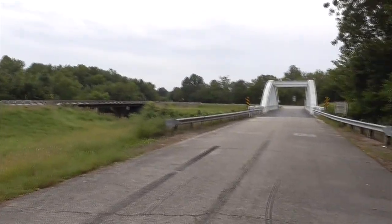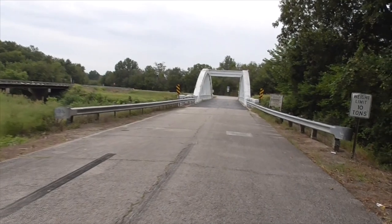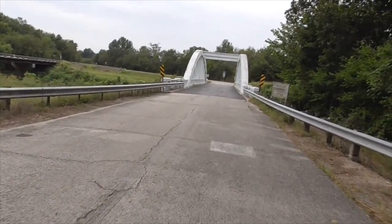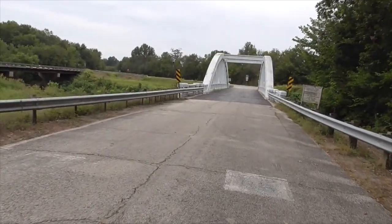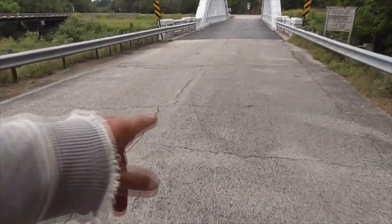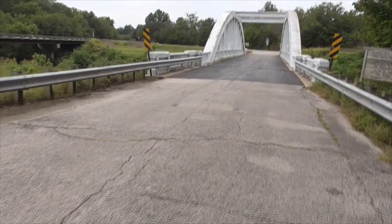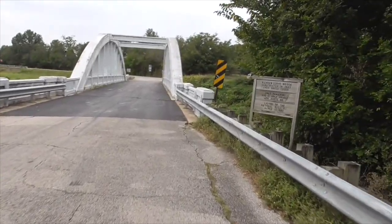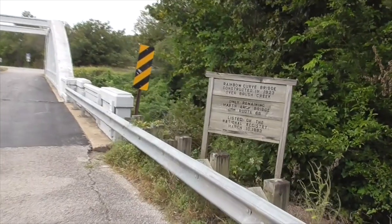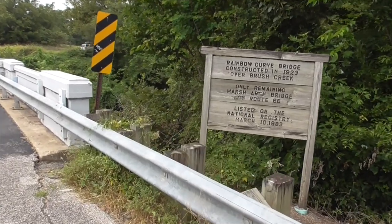Here's the new bridge. This bridge here is called the Rainbow Curve Bridge. A lot of people just call it the Rainbow Bridge, out here in Brush Creek, which is down there. It's the only remaining Marsh Arch Bridge on Route 66.